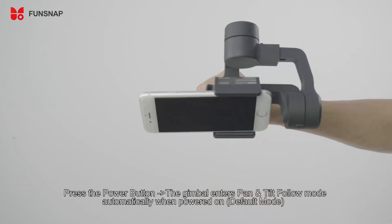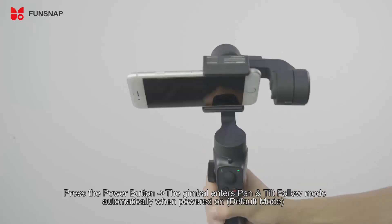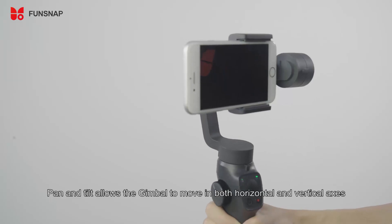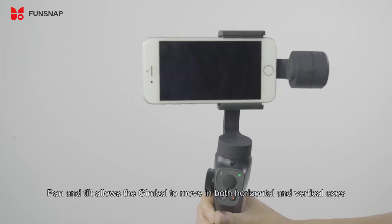Press the power button — the gimbal enters pan and tilt follow mode automatically when powered on. The mode indicator light is green. Pan and tilt follow mode allows the gimbal to move in both the horizontal and vertical axes.